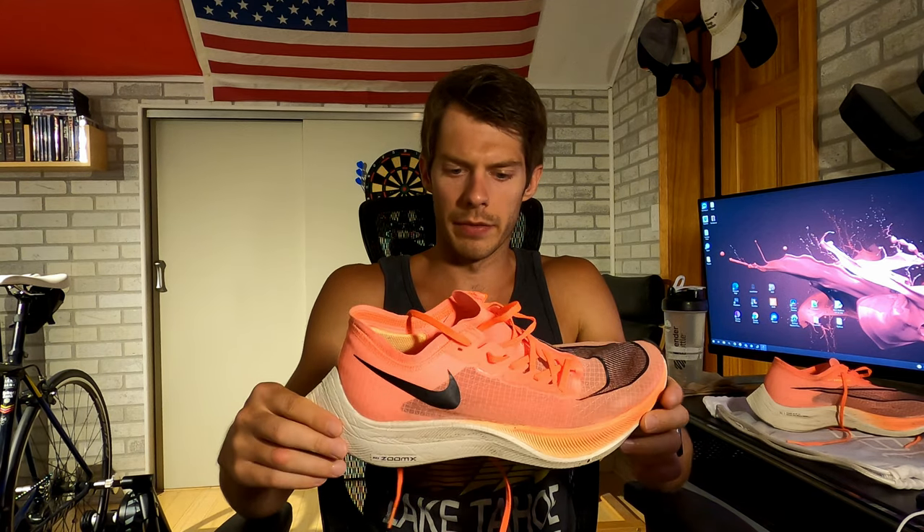What is up, everybody? Welcome back to the vlog. My name is Fulplatocha. Today, we are reviewing my Mango Nike Vaporfly Next% after 100 plus miles. I've had like five pairs of these in the past, but I've never done an individual review of this shoe at this point in time. So make sure you like the video and subscribe to the channel.